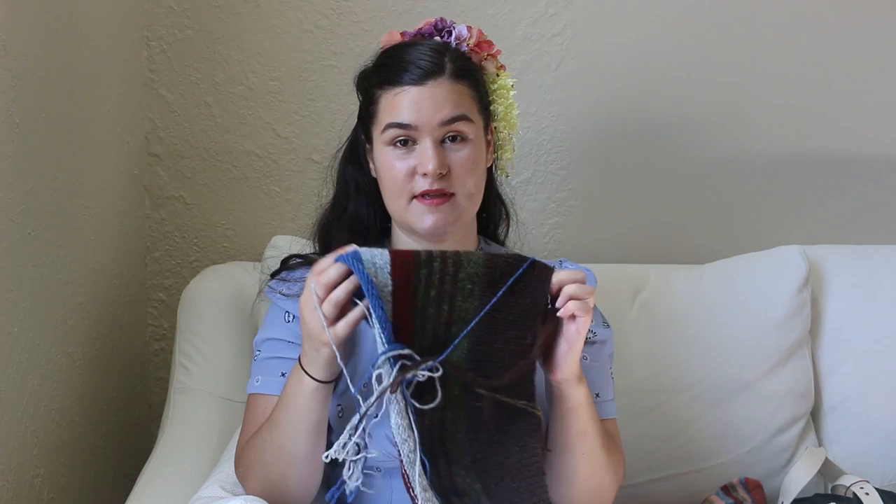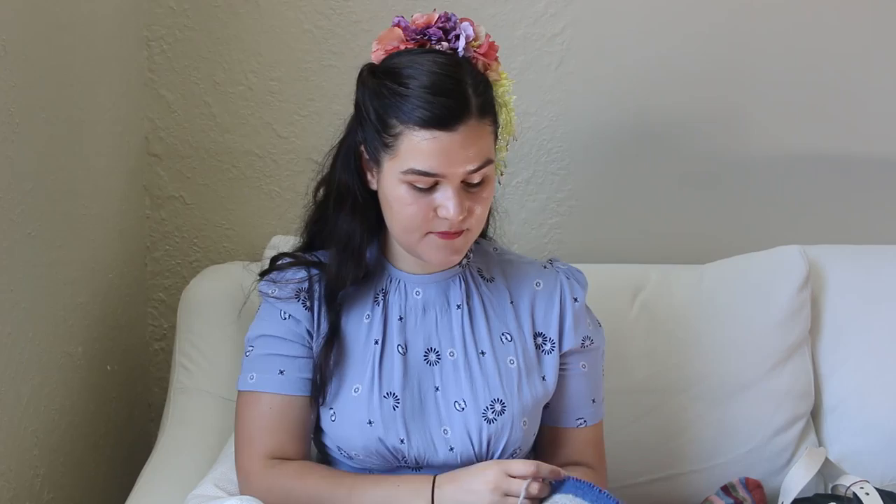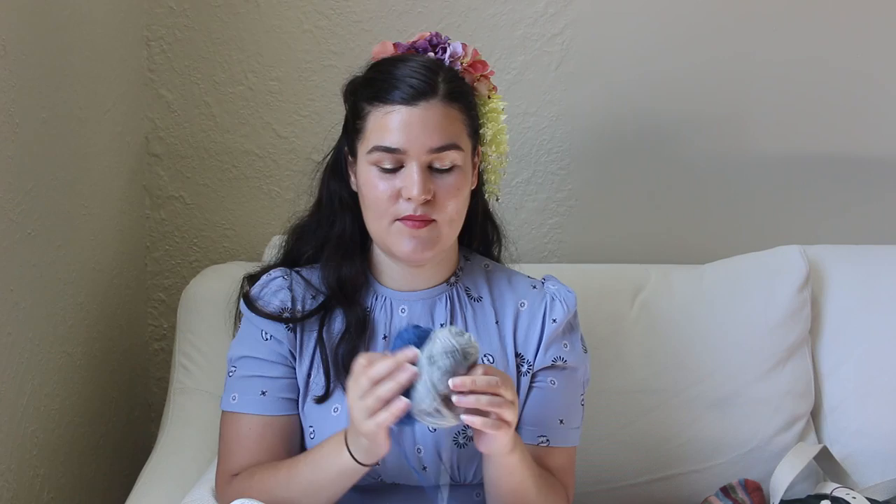I'm really happy with the colors I picked out. I think they go really well together and I really like this blue. It's such a nice blue. I really want to do like an all-over colorwork patterned Norwegian-style cardigan or something with this blue and the gray - I think it would look really nice. But that's a future plan if I've ever heard one.